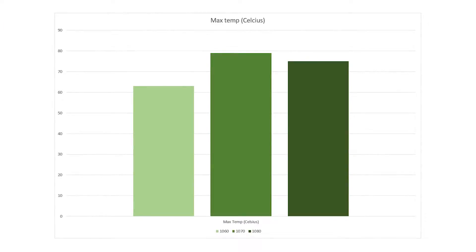With more power comes higher temperatures. This particular 1070 got pretty hot — a lot hotter than my 1080 at stock speeds — maxing out at 79 degrees on the GPU. I would imagine the VRMs would be much higher, around 90 to 95 degrees. But unlike my 1080, the VRMs are actually actively cooled by the cooler, which is one benefit of the Strix model cards.